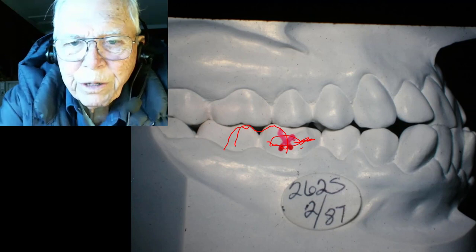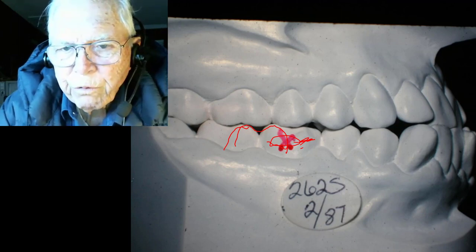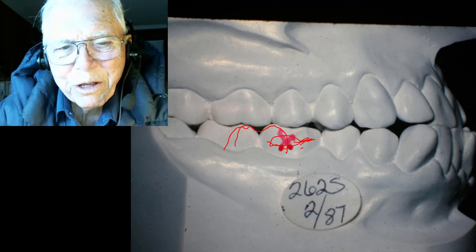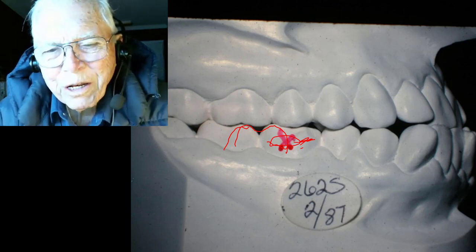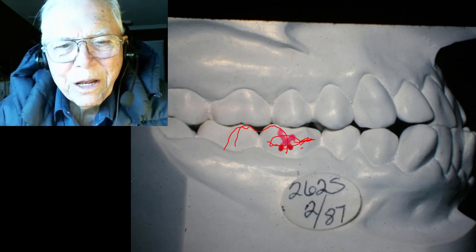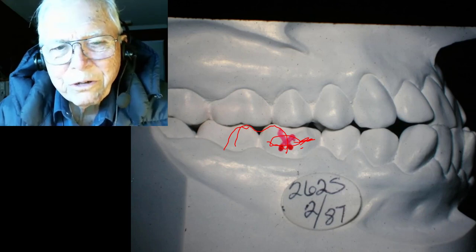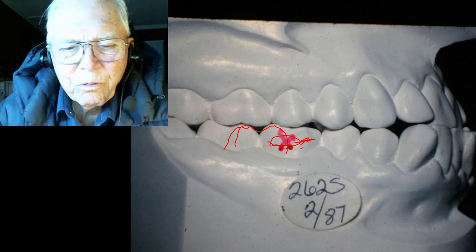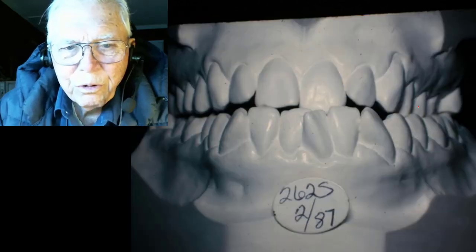We got a little slippage. I'm going to show you this case — it's about 23 years after we finished. I happened to find this lady in Glen Rose, Texas. Her son was in my wife's Sunday school class and she recognized the name. I found her after years, we still have contact now, and I've seen her recently. This case is still holding up — it's about 30-some odd years out.